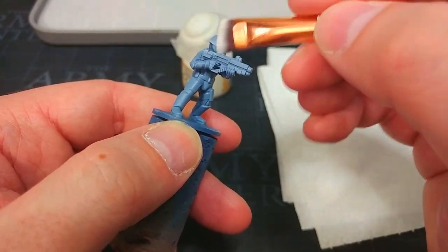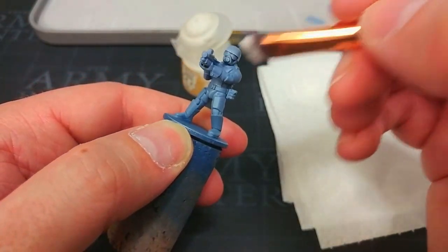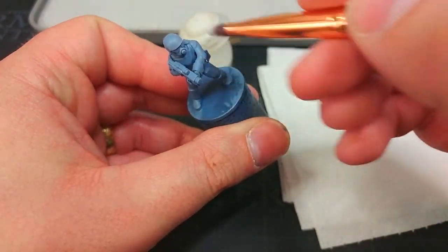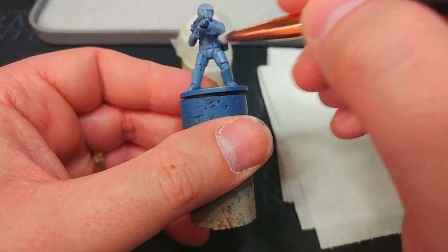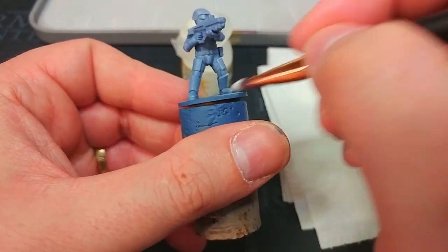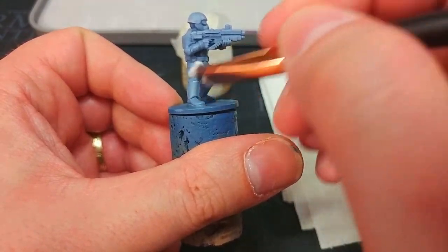Let's just take our time. Some areas, like on his helmet in particular, you're going to find that you end up with a slightly fuzzy edge, but we're going to fix that up later. What I want to do now is make sure that there is a white edge to all of these armour plates, and I'm not too concerned if I do make any mistakes. Let's cruise around and I'll come back once I've done all of these highlights.